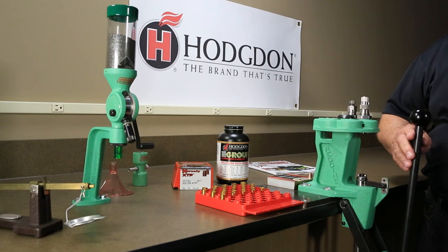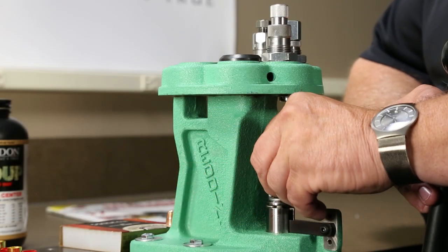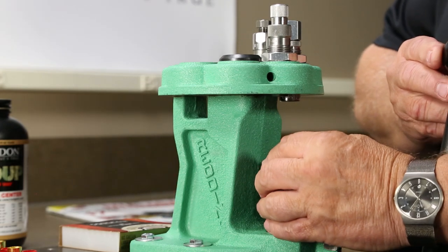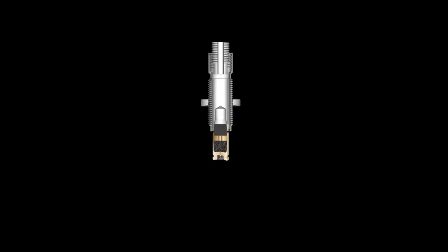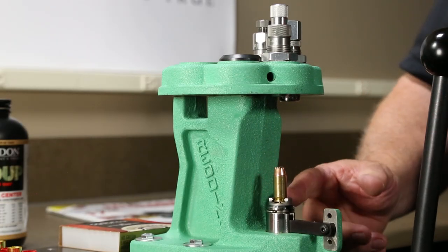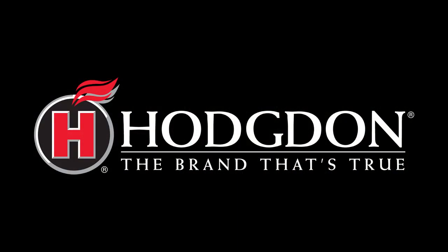Select the preset seating die on the press. Insert a charged case into the shell holder, place the bullet into the mouth of the case, and lower the handle of the press to its full stroke. The bullet should be seated to the correct length as shown on the Hodgdon Reloading Data Center and the loaded round is complete.